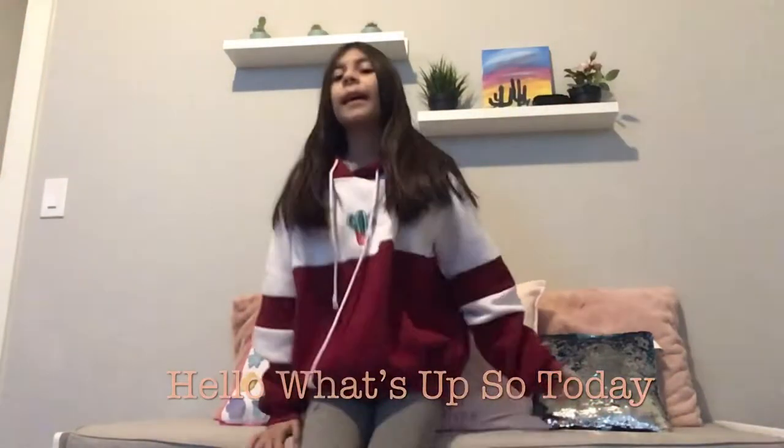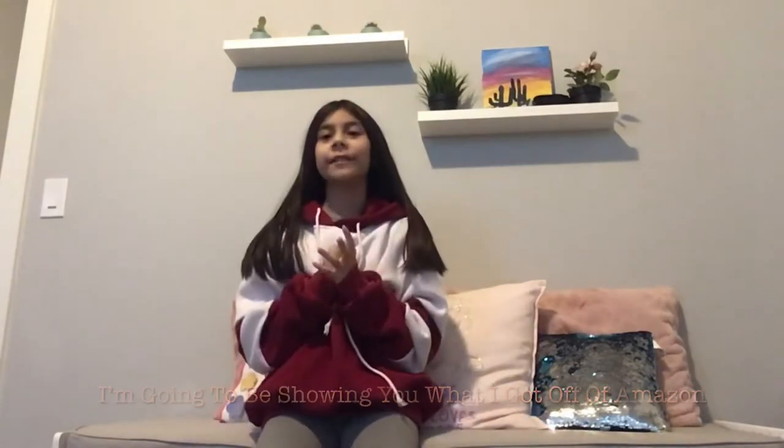Hello! So today I'm going to be showing you what I got off Amazon. The last video was what I got from Target — I got those two items over there. If you haven't seen that video, make sure you go check it out after this one. I got three items off Amazon because I got an Amazon gift card.